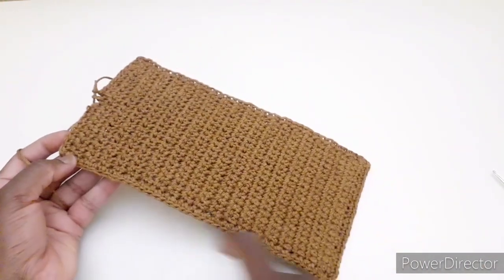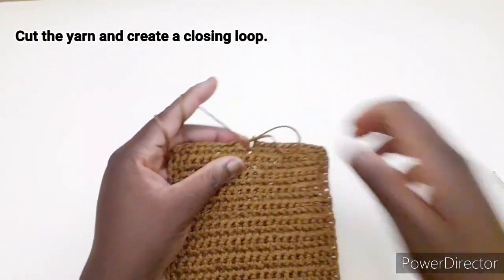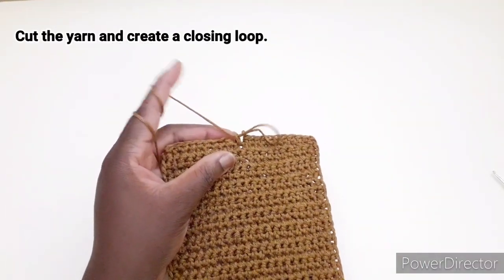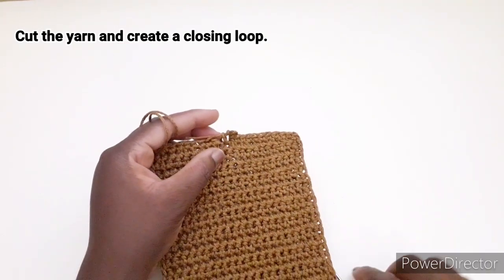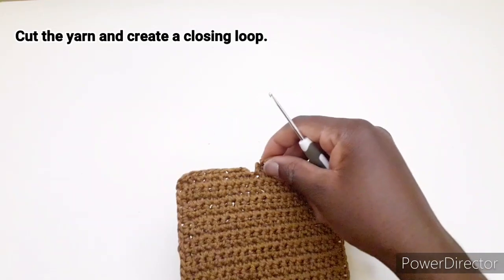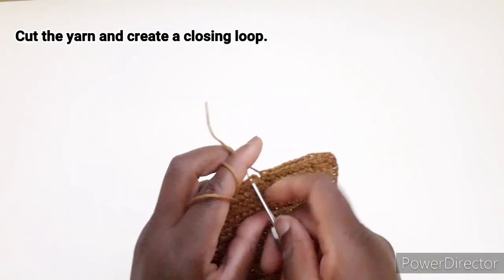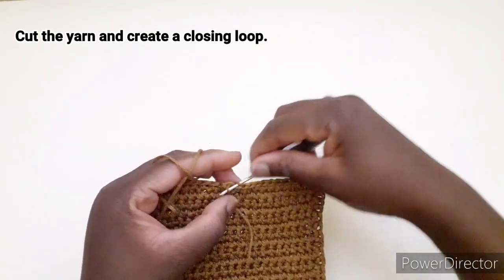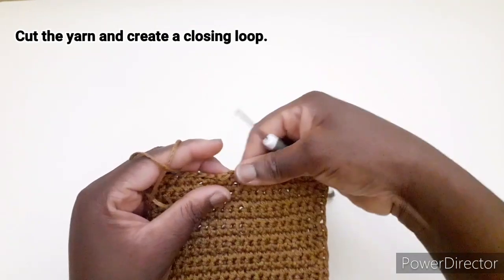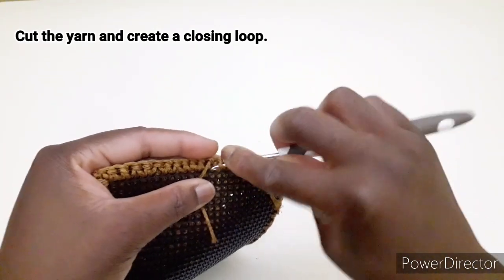Ho terminato di lavorare il perimetro. Arrivando a questo punto, tagliamo il filo e andiamo a ricreare l'asola di chiusura. Andiamo a bloccarlo dietro qui così.